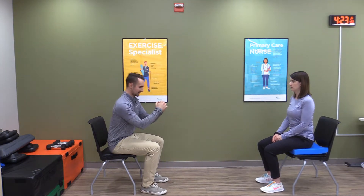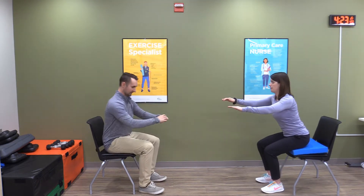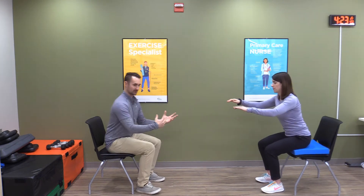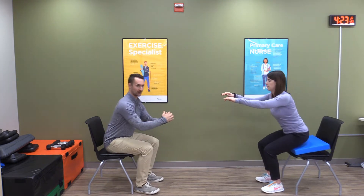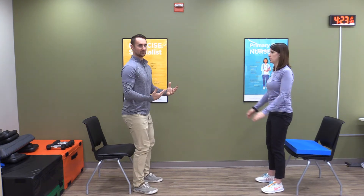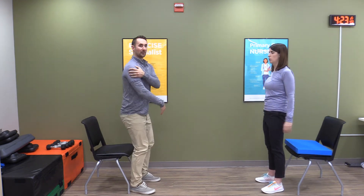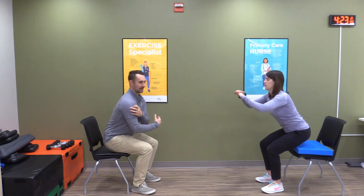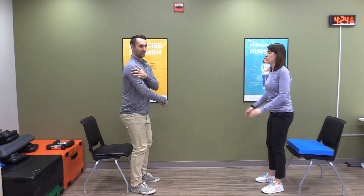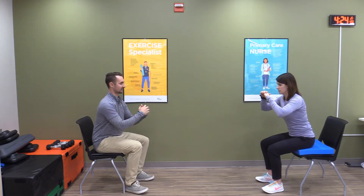Now we're going to go into our second set of the sit-to-stands. Get your chair in, squeeze your bum, stand on up. Don't let those knees fall together. Supersets are a good way of getting a little bit of cardio in as well as strength training. The idea is we don't really take a break between one exercise — we go right into a different one. The reason that works is because we're working different body parts, so our lower body is working now and our upper body is resting.